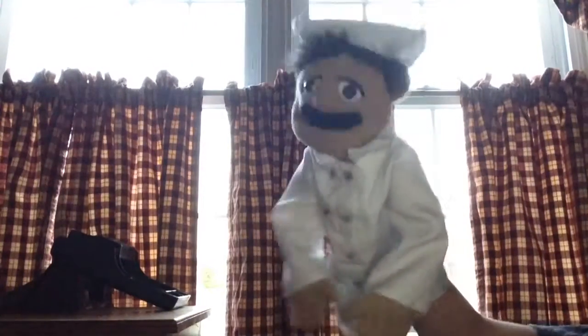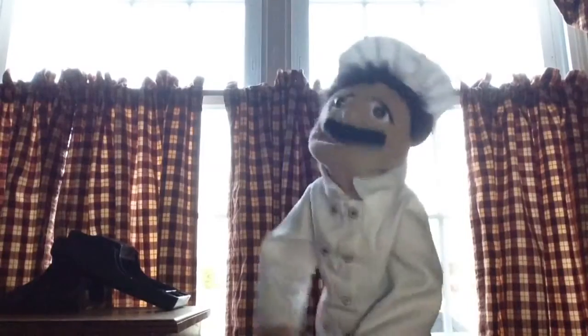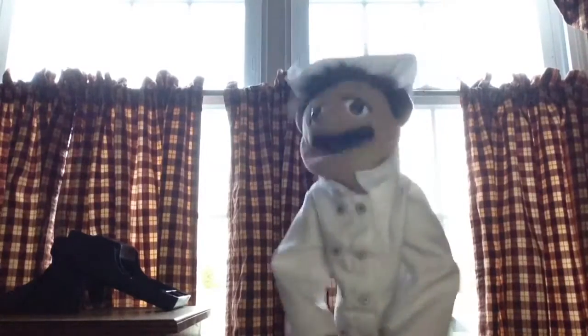Bonjour! Welcome to Cooking with Chef Boyd Abit, which is more. And today on the show, we're going to make beefaroni. Oui oui, beefaroni. So, without any time to waste, and without further ado, let's get started.